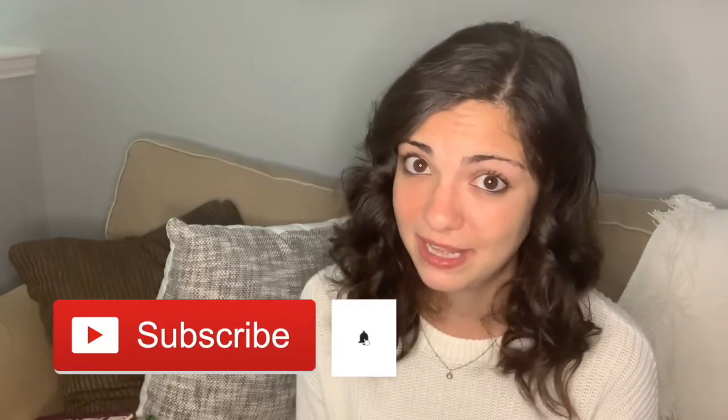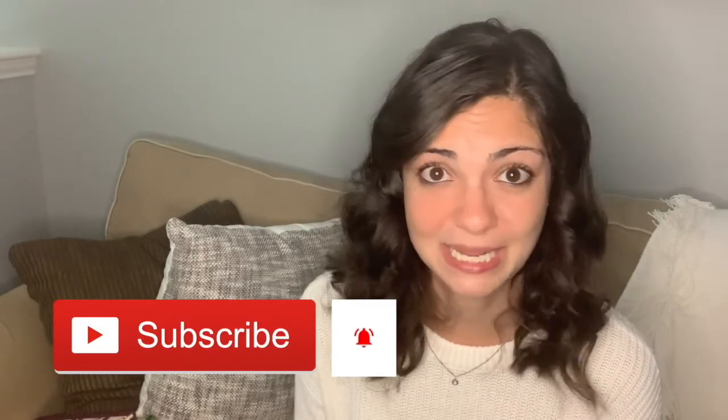Hi guys, thank you so much for watching this video — I really appreciate it. This is just a reminder that this video is made for educational purposes only and should not be taken as medical advice. You should always consult your doctor if you have any questions about your health status. If you like this video, be sure to give it a thumbs up. If you're not already subscribed, be sure to subscribe and hit the little bell to get notifications every time I post a video. There will be new videos every Thursday. Thanks again for watching!